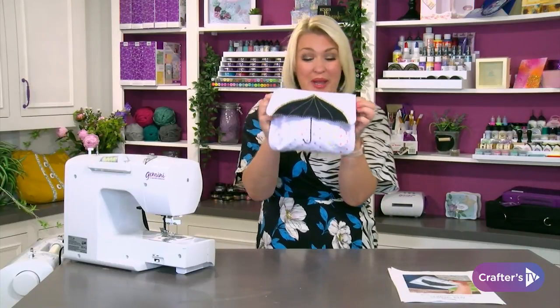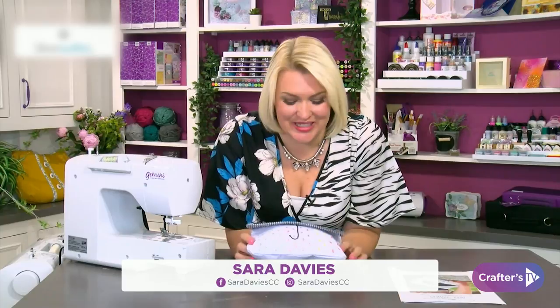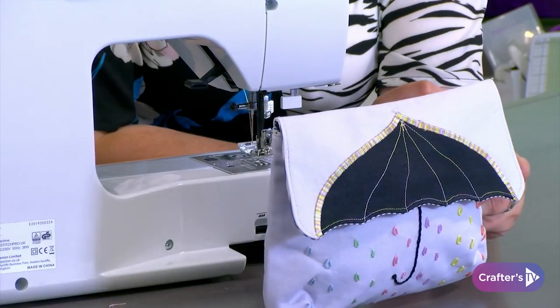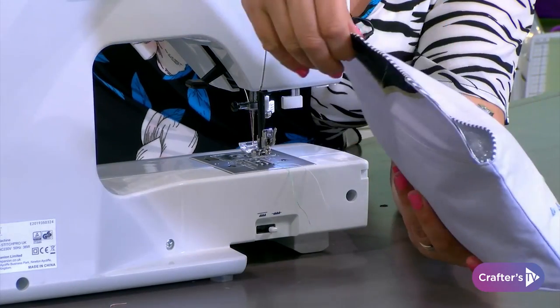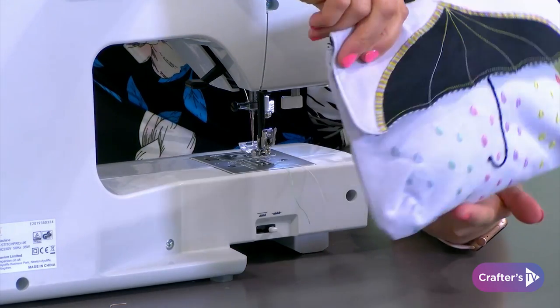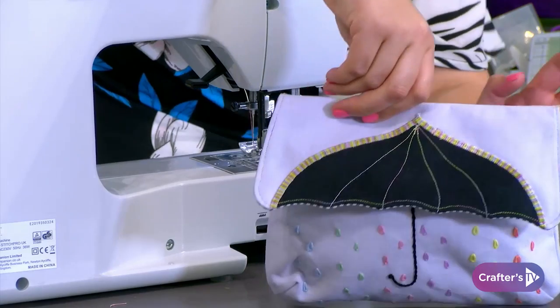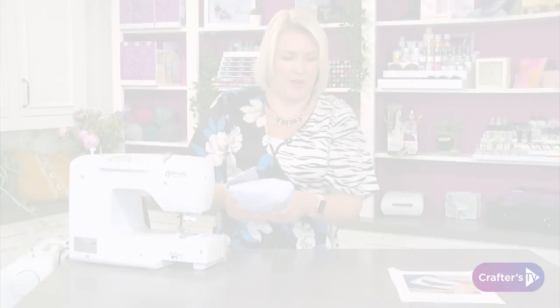Good morning! I'm going to be sharing with you all how to make this gorgeous little clutch bag. As Jo said, let's have a look — I'll pop this up in close-up so you can have a nice little look at it. We're going to be doing the embroidery and the bag-making techniques, and I'm going to give you the pattern so we can make it along together. You can save this video to your stream and come back to make it over and over.